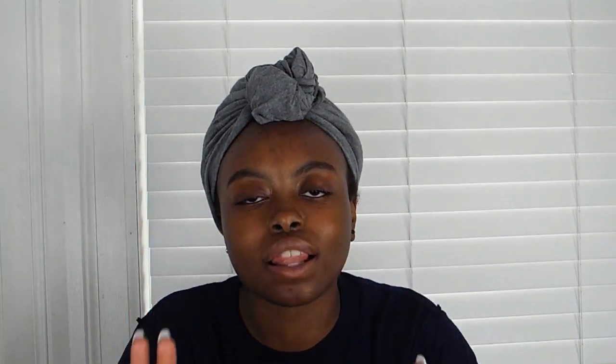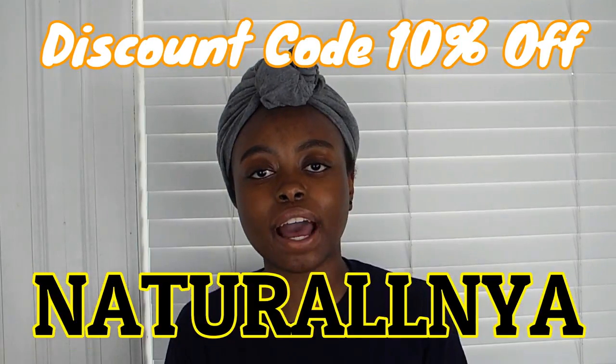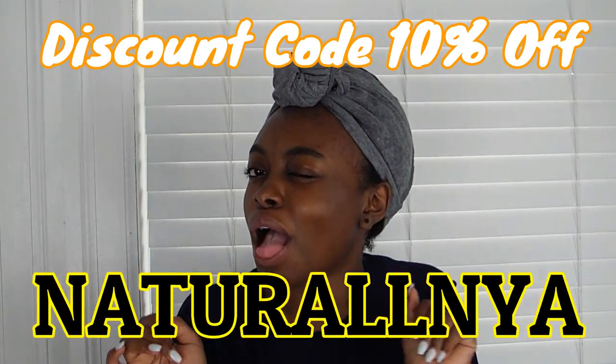I wish you guys could reach through the screen and feel my hair — it is so soft. Plus it's all natural ingredients, and that's what we stand for. This product is really good and I do recommend that if you don't win the giveaway, you go and buy it. You can also use my discount code. On to the giveaway portion of the video — one winner will be winning one box of Natural Awe Club.